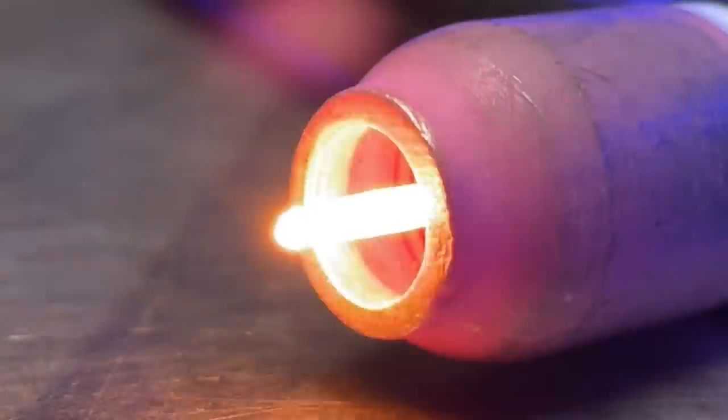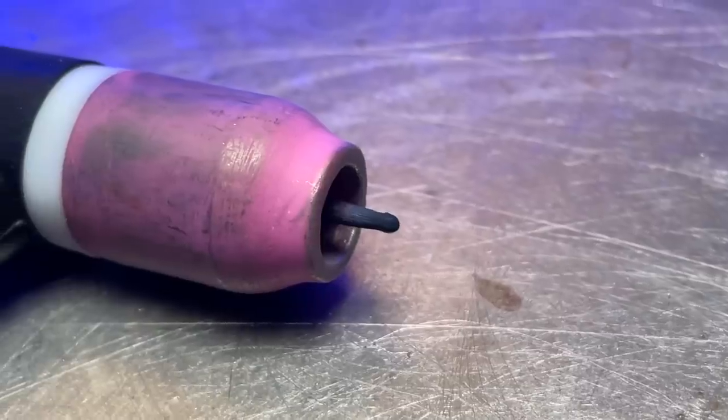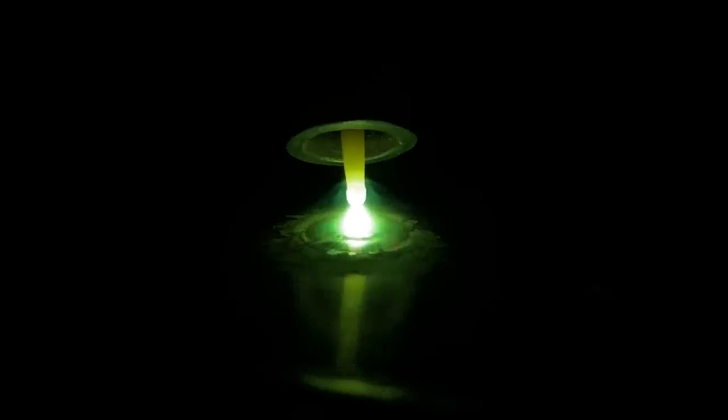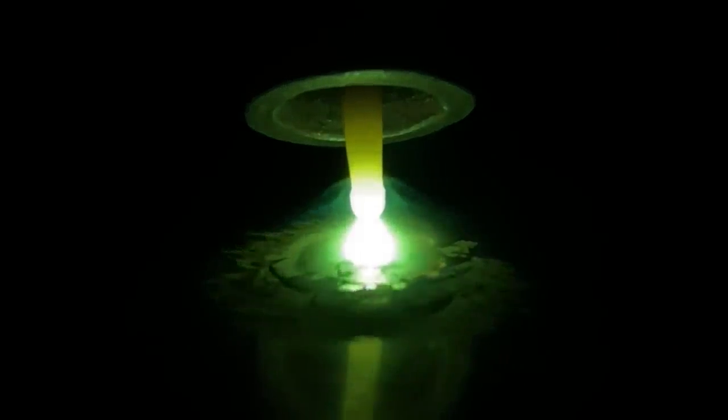Now if we are TIG welding aluminum, this setting is equally as important. However, even though we do not need to post flow the welding area itself, it is extremely important that we post flow and shield the tungsten. If our glowing red hot tungsten has its gas supply cut short, severe oxide forms immediately. When you have a contaminated tungsten like this and you go to start your next pass, all of this oxide is blown into your welding area immediately, and you have now introduced severe contamination into your next pass.